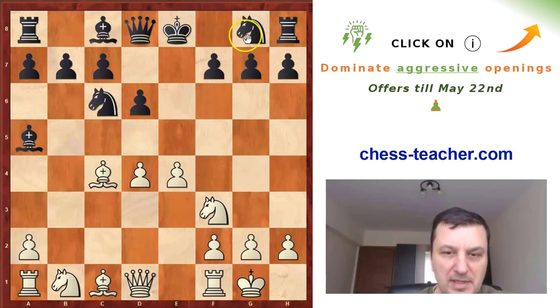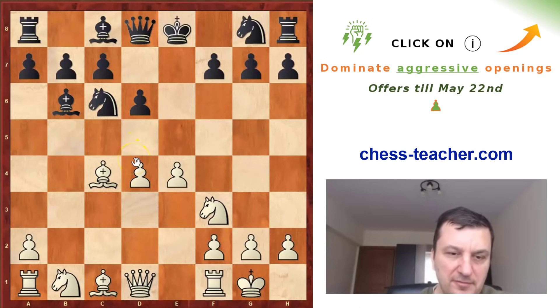Now I think black has to develop the knight somewhere to e7 or to f6. But he went Bb6, which seems like a normal move — putting pressure on the pawn on d4 and maybe preparing in the future Bg4.